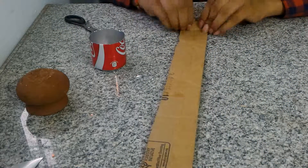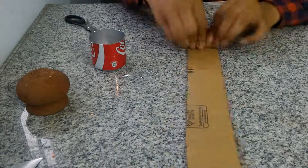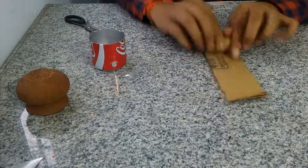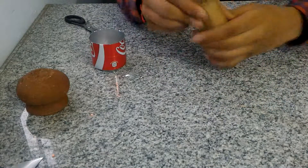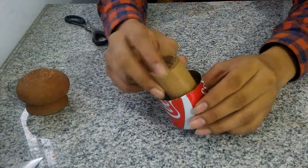The next thing is you have to roll the cardboard. After you roll it, put it inside the can.